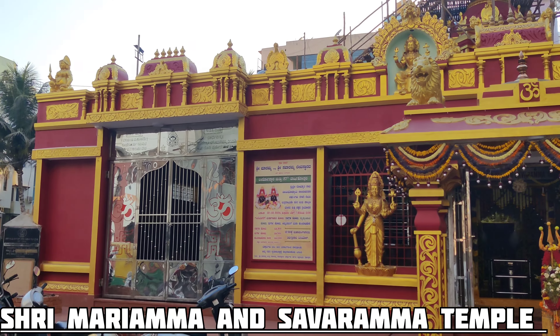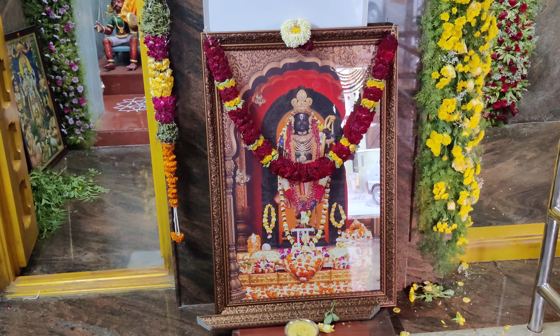Now I will give you some photos. The day is starting from the temple, and I will give you a photo at the temple.